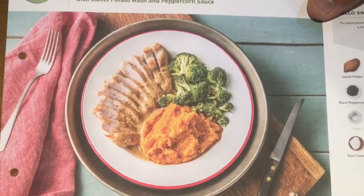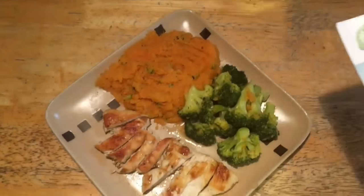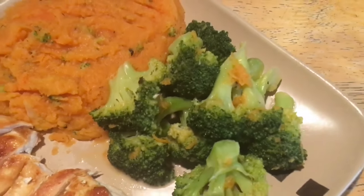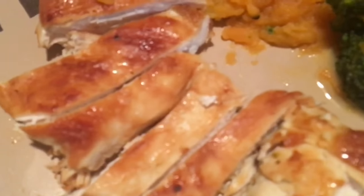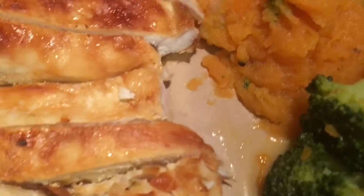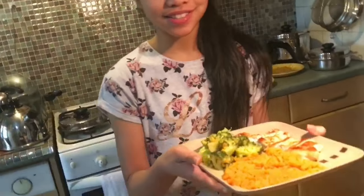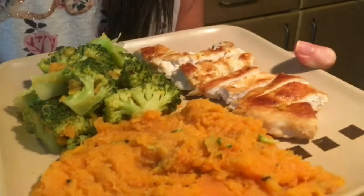So here is what it looks like in the picture, and over here is our finished product. We've got some seasoned broccoli, followed by some juicy tender slices of chicken, and last but not least the lovely potato mash. So there you have it — our pan-fried chicken breast with sweet potato mash and peppercorn sauce.